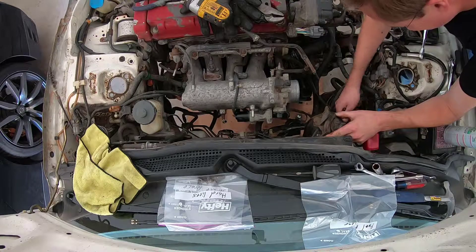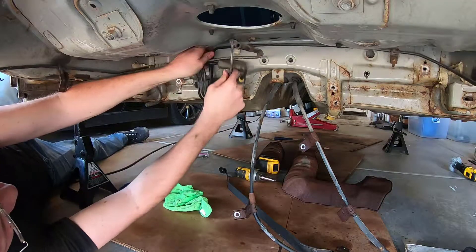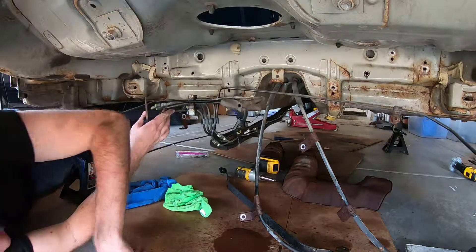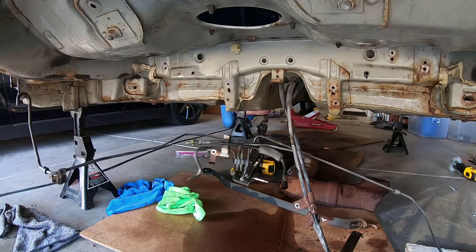Dropped the fuel tank straps that hold it up, along with the e-brake lines and all the other hard lines on the car. So eventually we'll get to the tie bar — took the tie bar off, sprayed it down. Luckily the back side of the nuts are open so you can spray it down with lube, and I think that helped a lot with the nuts.